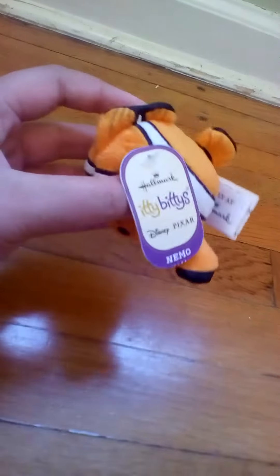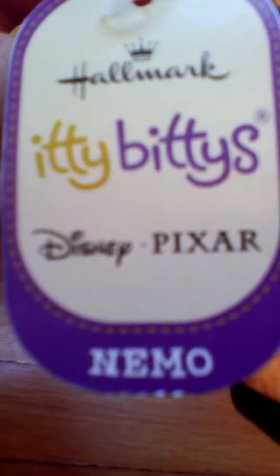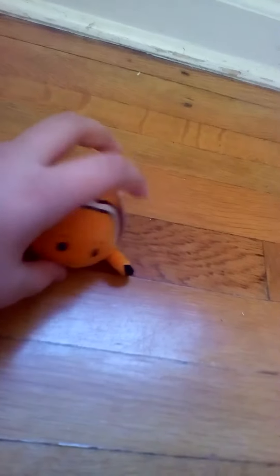If you're wondering, this is what the tag looks like. And this did also cost $6.95.